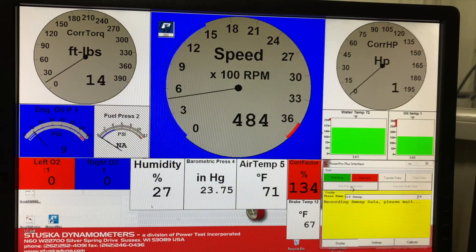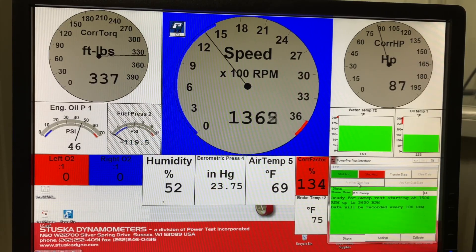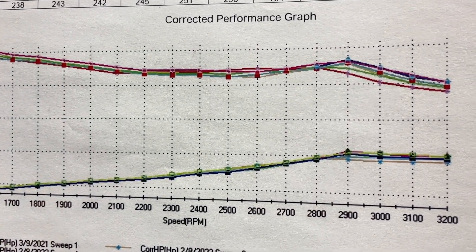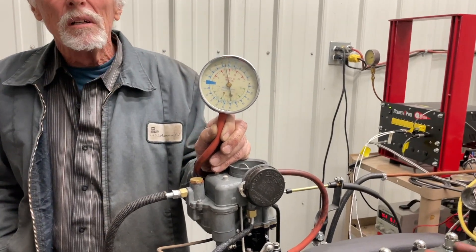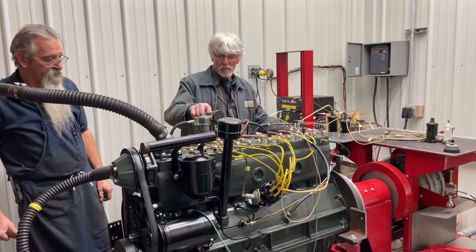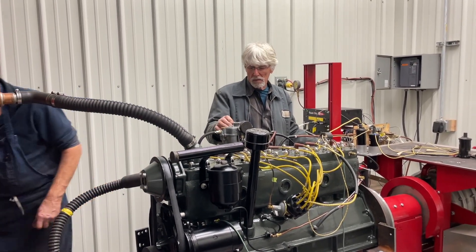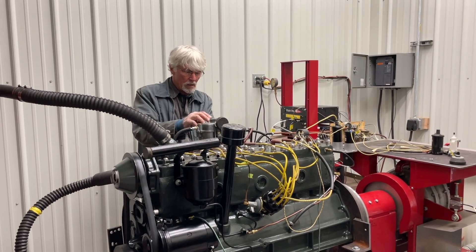On this one, and every other 356 engine we've ever done, we've spent endless hours trying to figure out why they all have just a little hesitation around 2800 to 3000 rpm. Looking at the dyno sheets, that's right when we have peak torque and peak horsepower. We've never been able to figure it out — if anybody knows, please fill us in. I heard there were some camshafts out there not ground properly, but I don't think that's the case on this one. Once it's at this point, we're ready to ship them out to owners or install them in a restoration in-house.